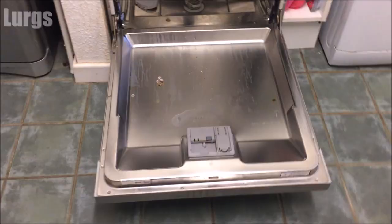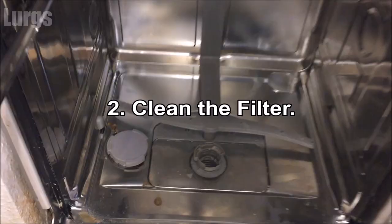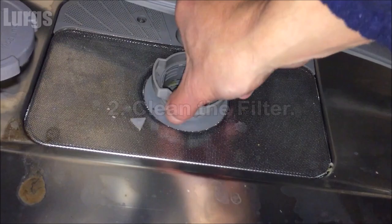This is the Siemens dishwasher here, so the first thing you need to do is open the door and then remove the baskets. You don't have to remove the top basket but it does make it easier to get to the filter. The filter for this dishwasher is in the bottom. To remove it, just turn it anti-clockwise about 90 degrees and then lift it out.